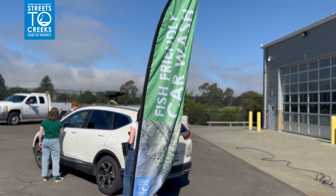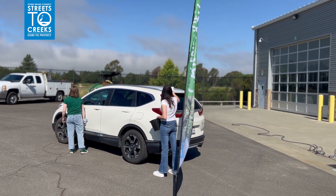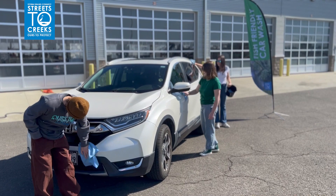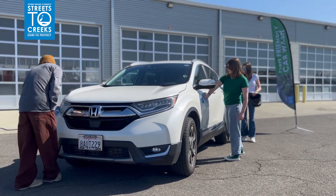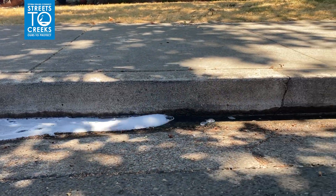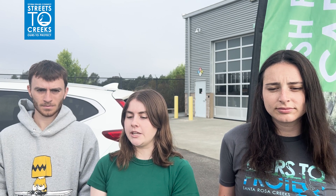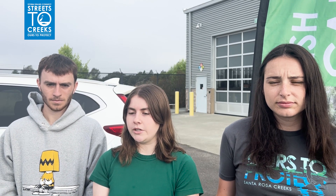Responsibly managing car wash runoff is an important part of making your event successful. Car wash rinse water contains more than just water. Detergents, metal shavings from brake dust and rotors, vehicle fluids, and road contaminants can all rinse off cars and run into storm drains if the water isn't captured before flowing to them. The community car wash kit ensures that the rinse water you create at this event is captured and treated rather than carelessly entering the storm drain.